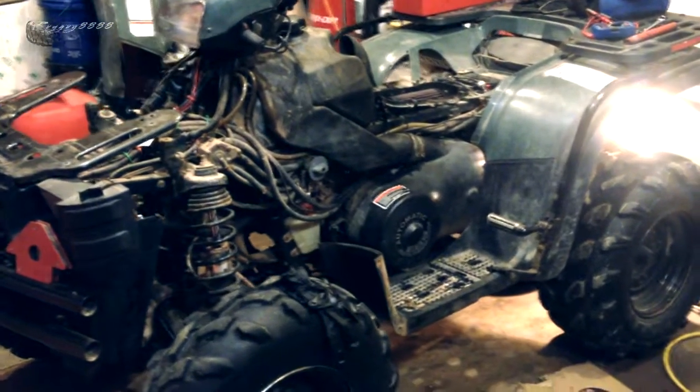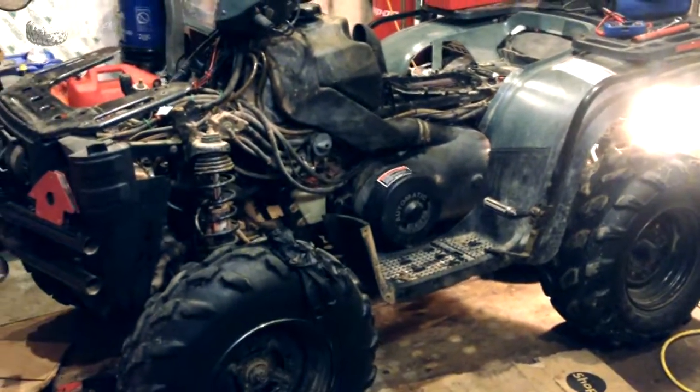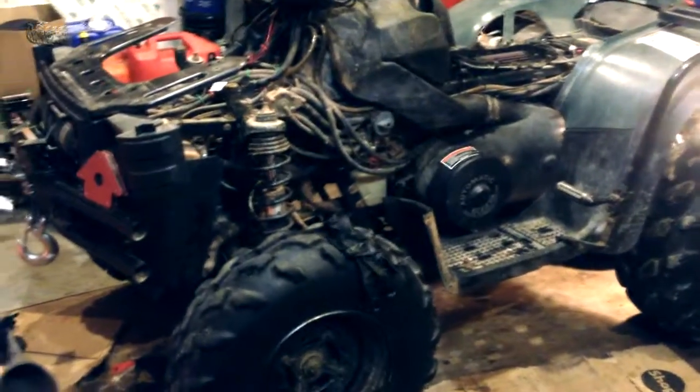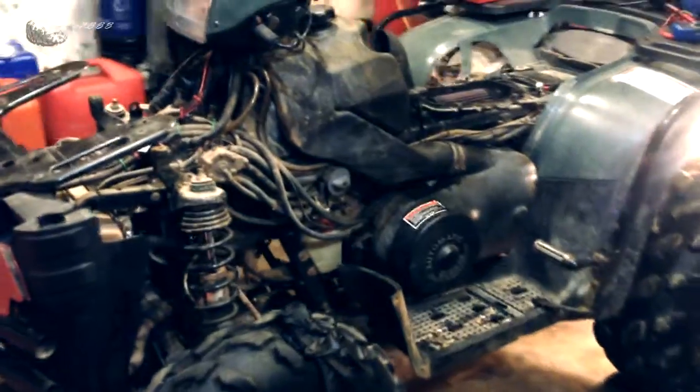Good afternoon, RyeGuy here. What I have here is a de-skinned 2002 Polaris Sportsman 700 twin.